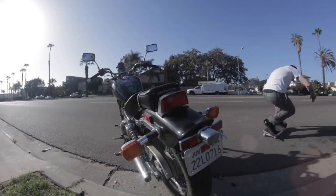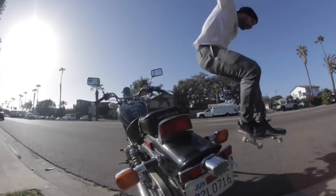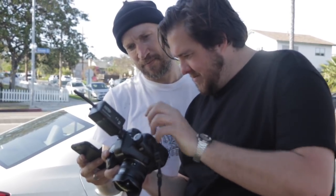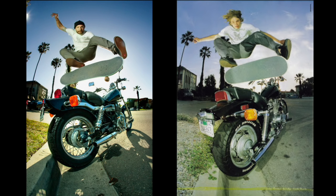It came together relatively easy considering it's been 20 years. I just happened to have the same t-shirt, Vans just reissued the shoes, and Tommy had the motorcycle — it was almost like it was meant to be.